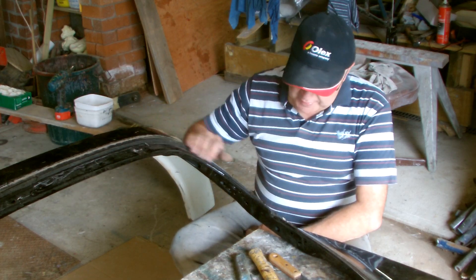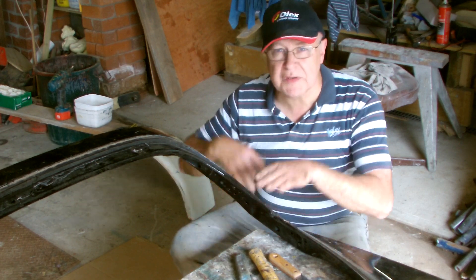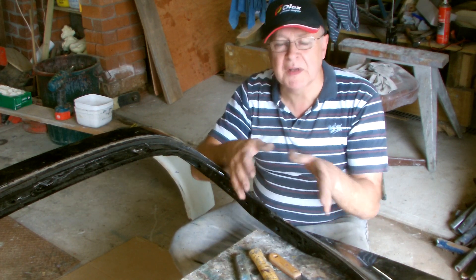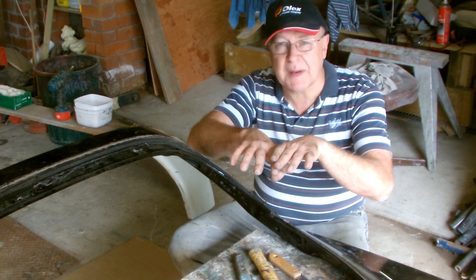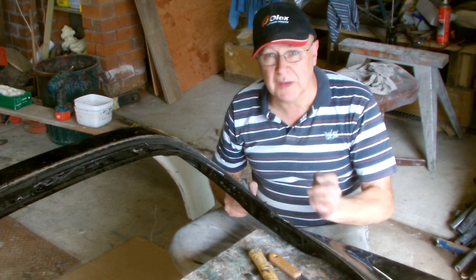Last night we took the window out of this tailgate. We didn't want to break it because James wants to use it to heat and mould the clear perspex to the shape. I'll show you how we did it because these heated seals are difficult to deal with.